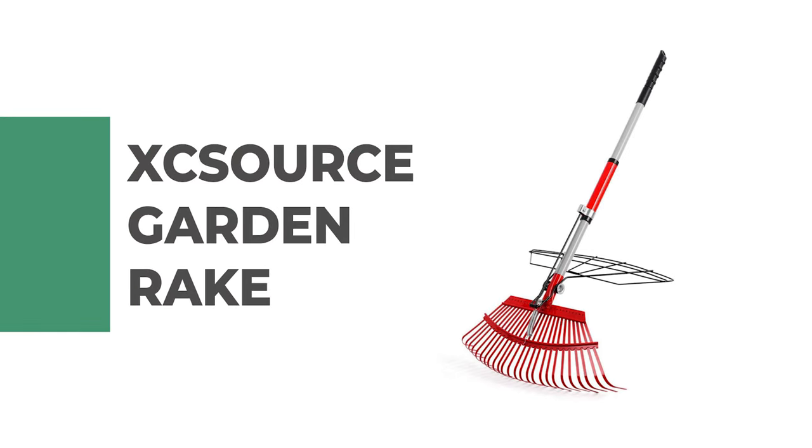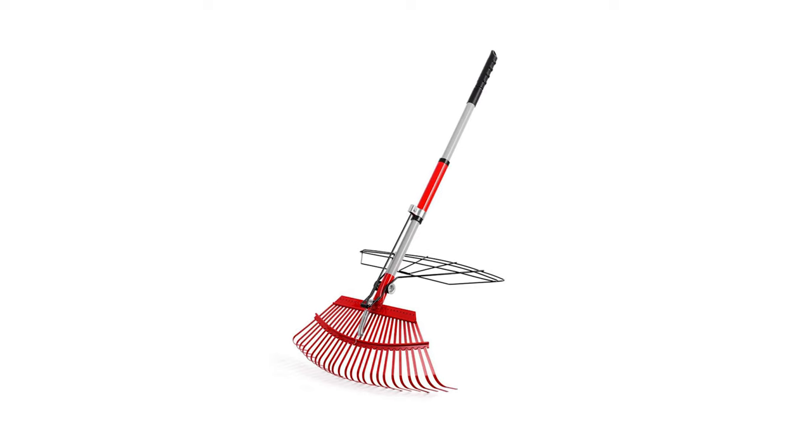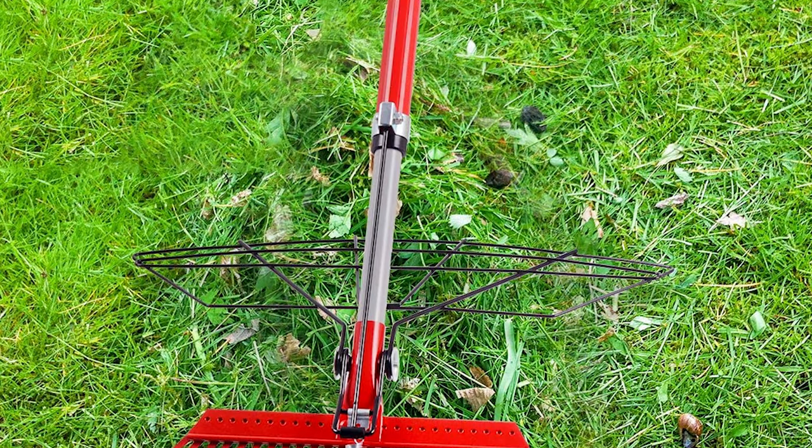Number 9: Xxorce Garden Rake. This garden rake by Xxorce is an excellent tool for anyone looking to tidy up their garden. Its durable construction makes it a great choice for long-term use, and its easy-to-use design makes it simple to get the job done.